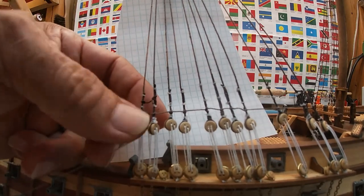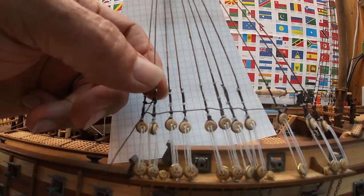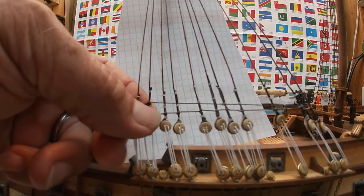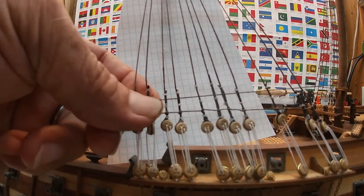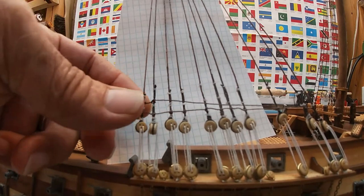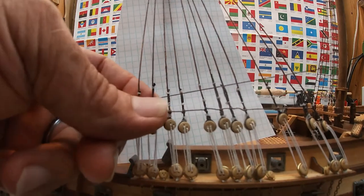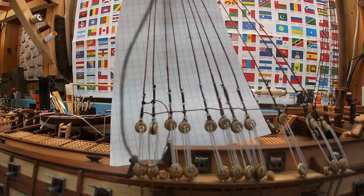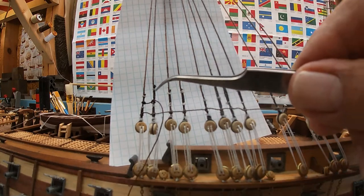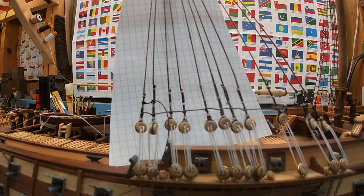Sometimes I'll pull to my left to get that to cinch up close, and then pull hard to the right while I keep tension on the beginning to lock it down. Of course you want to make sure it's at the right height when you do the final cinch.